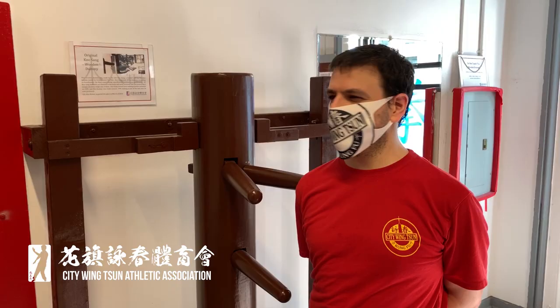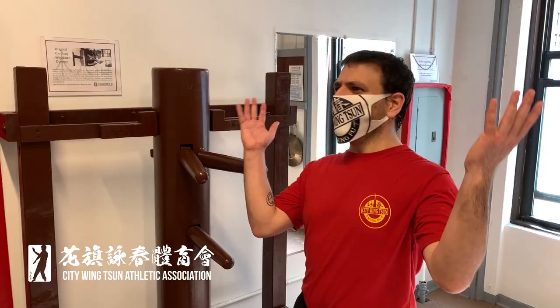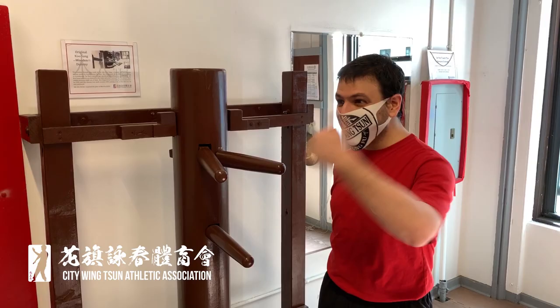Just like in Wing Chun, there's a right way and a wrong way to do certain things. It's of absolute importance that you wear your mask properly — not like this, not like this, this certainly doesn't cut it, I don't even know what's going on here. That's it right there.